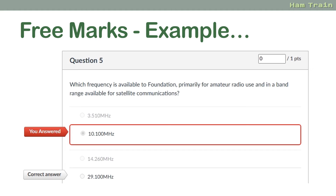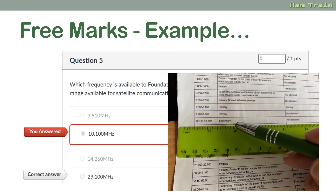Here's an example of an easy free mark. One of our students recently took a mock question and got it wrong by not looking in the booklet. The question was asking about a frequency and the answer was on page two of the exam booklet. Look out for free easy marks — every time you see a frequency mentioned, look it up and see if there are any special conditions.